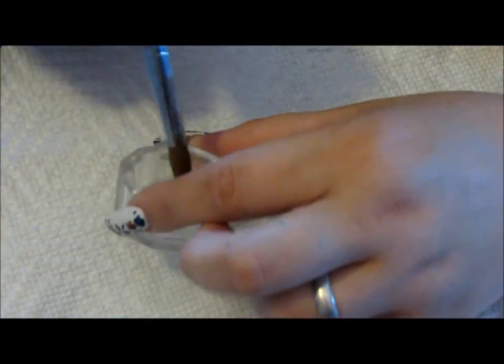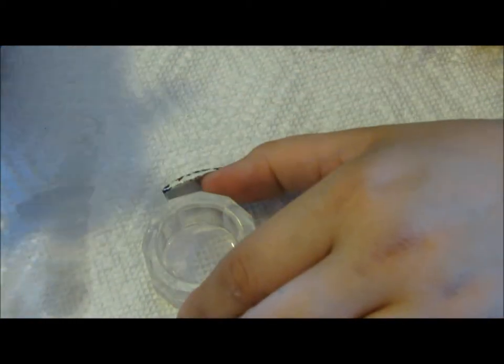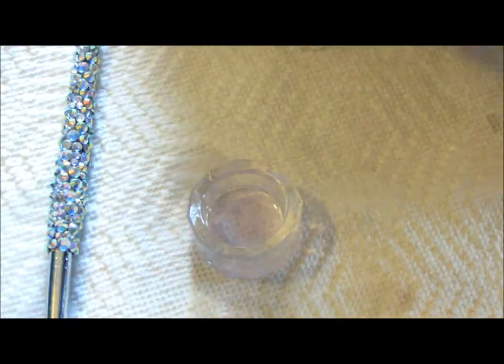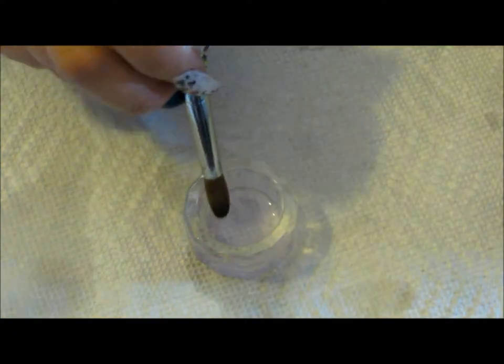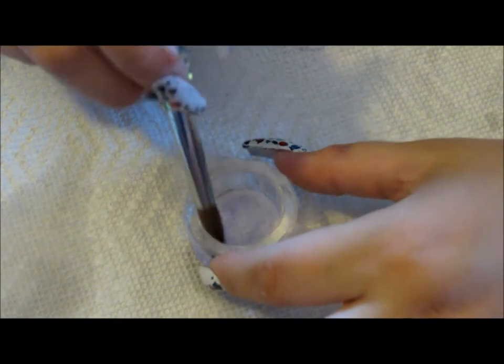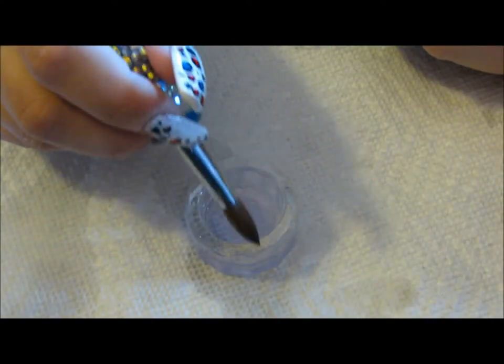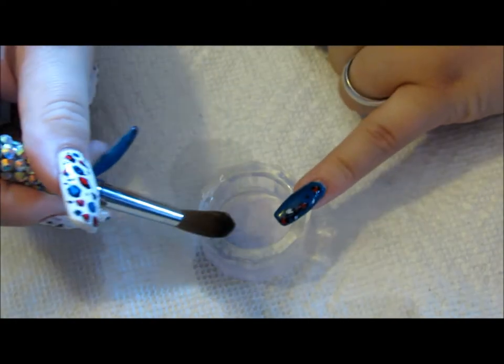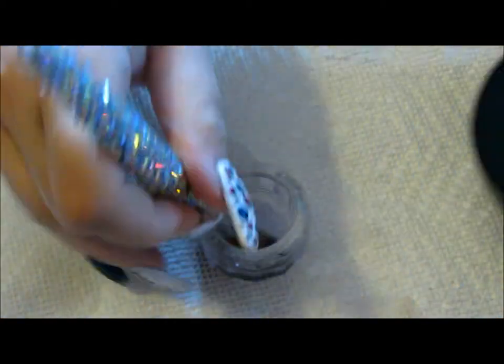What you want to do is use clean monomer. I have a dappin dish set aside just for soaking brushes once I'm done. I fill this up with monomer and clean it out pretty often, because you will get acrylic that has come off your brush if you don't clean it enough and it will kind of gunk up and get really nasty. So just put monomer in there, clean up around the edges or inside, soak it, and make sure there's nothing in there.